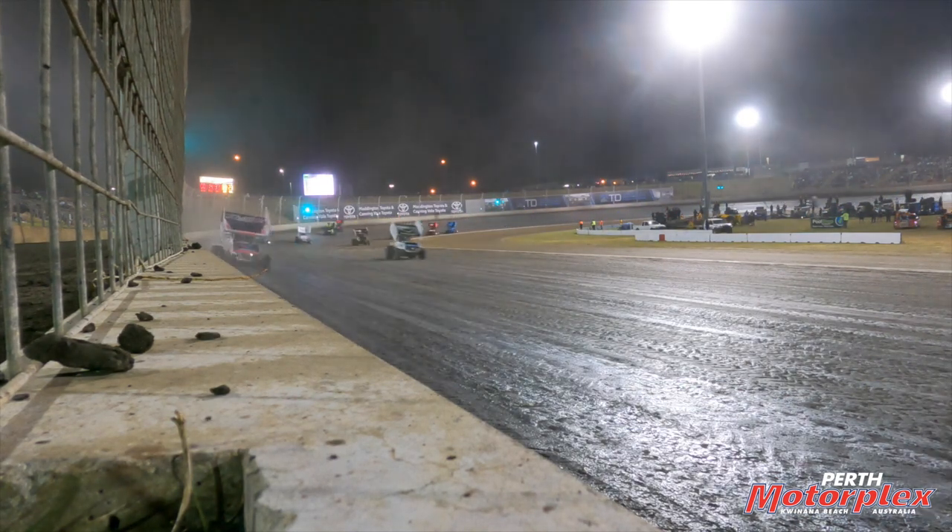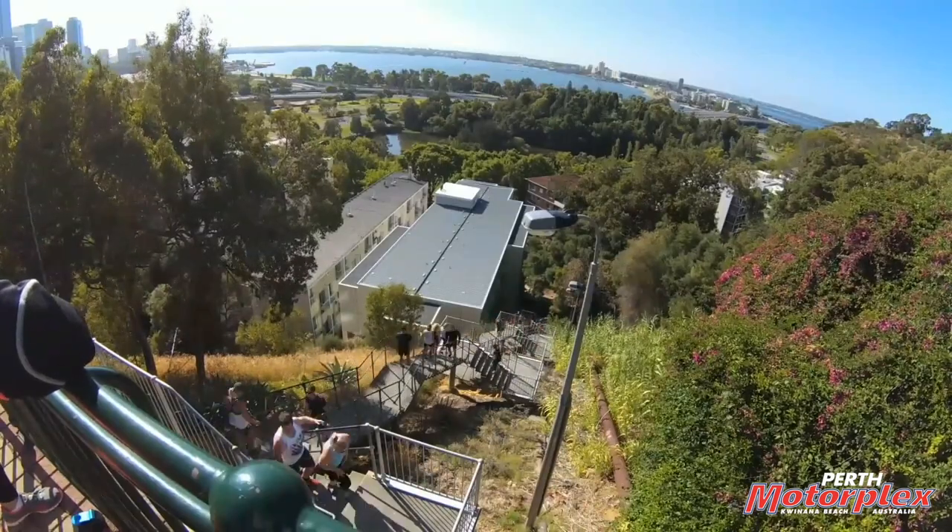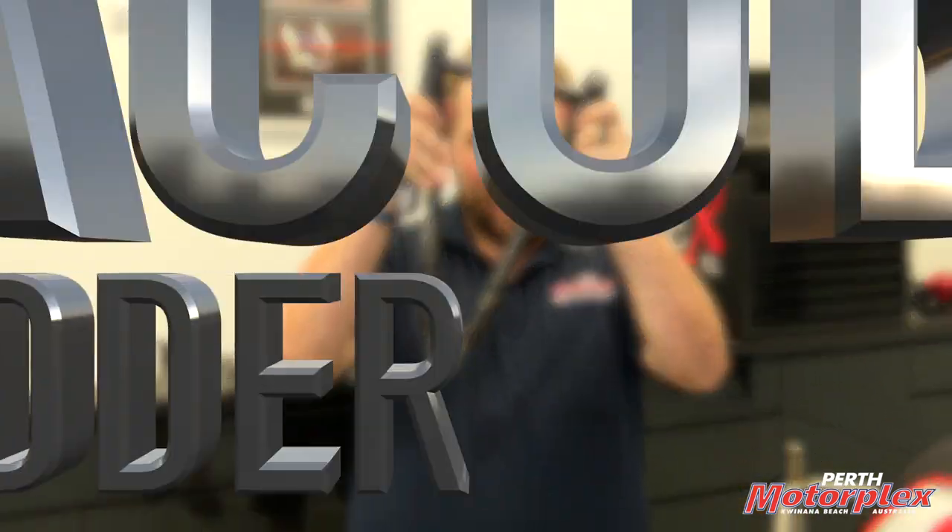So often at Perth Motorplex you hear us talking about the Jacob's Ladder when it comes time for sprint car feature race time — but we're not talking about the hit 1990s thriller film, and no, we're not talking about the 242-step concrete staircase in Kings Park. No, no, no — this is a Jacob's Ladder.